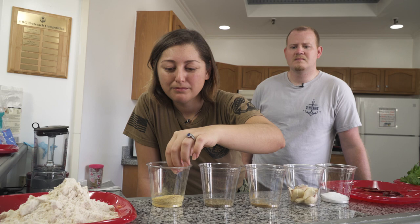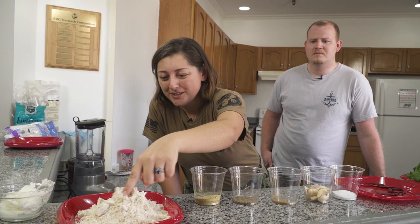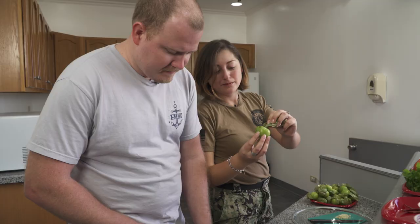And this is masa. We're going to be making the base of our sopes with masa and water. Mexicans like to use pork lard, or really any type of oil you want to use you can use for your sopes. While Todd is chopping onions, I'm going to be peeling these tomatillos and preparing them to be washed.